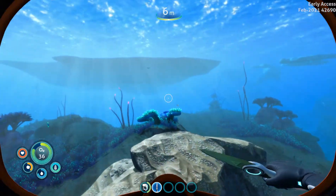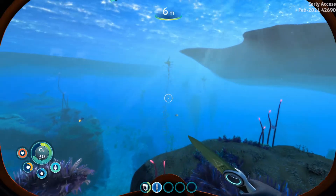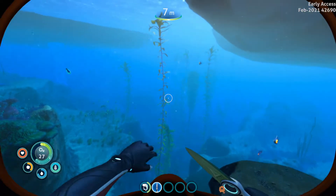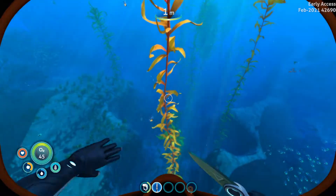We're over here by our pod and we are looking for very long seaweeds — well, Creepvines, they're actually called Creepvines, they're not seaweeds. But there we go, we've got a ton of them over here. This is where you can also find yourself the Creepvine seeds. If you guys want to know about that, I do have a video on that as well.